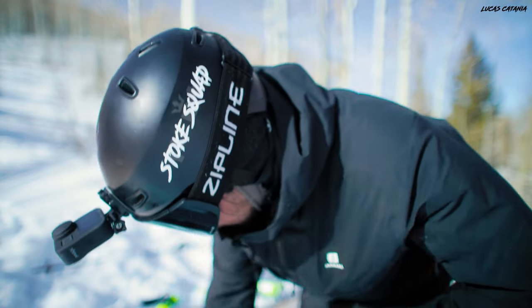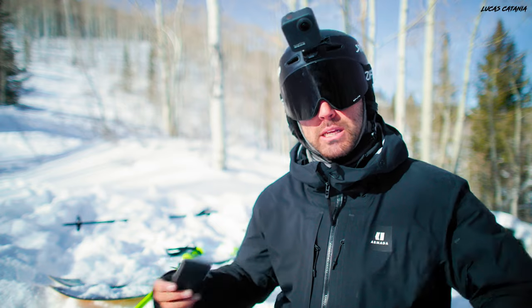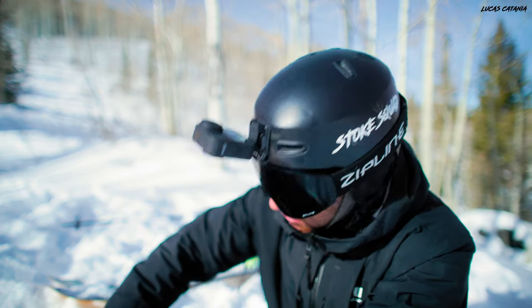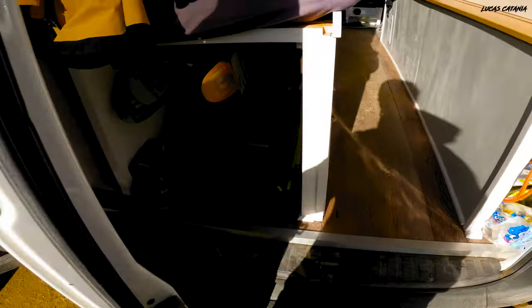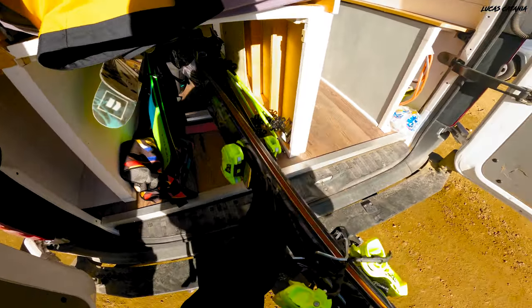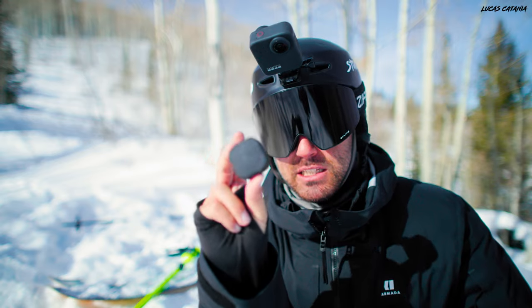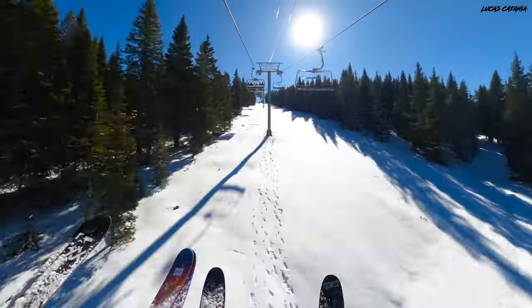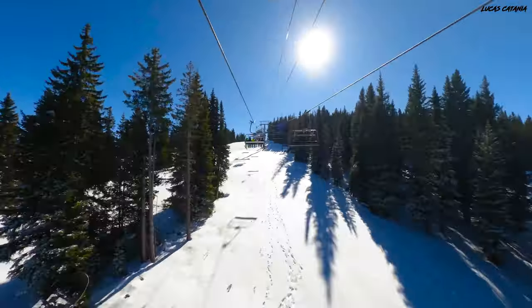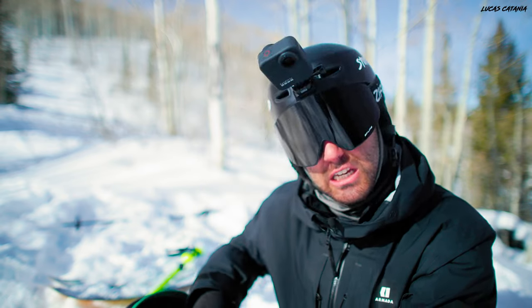Another set of accessories I always keep in the bag are PolarPro ND filters, which allow me to get realistic-looking motion blur. I also carry a GoPro mouth mount with a little extension piece for POV shots — it takes up virtually no room. Additionally, I have the Hero 12 with the Max Lens Mod 2.0 in the bag. I don't use it that often but it's there if I want to set it up for a wide POV look.